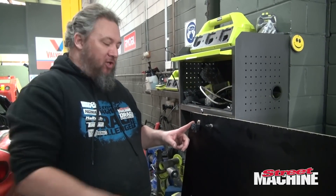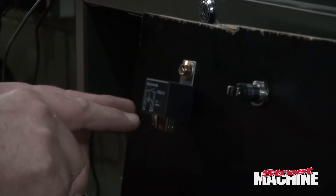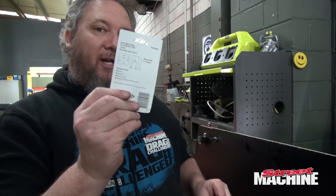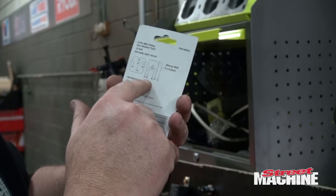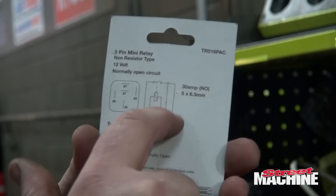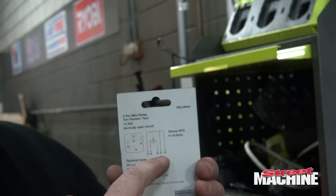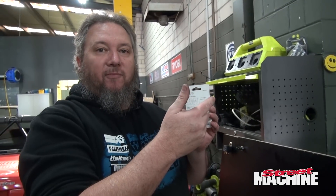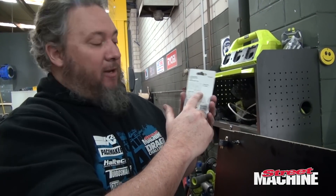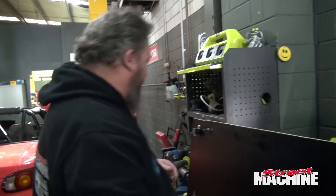Most relays will have a diagram on the relay to show you how they operate, and it'll have the numbers of the terminals you're supposed to be using. Many of them also show it on the back of the packet like so — that shows you all the wiring. You can see here it's got two 87s, so that means you could actually run two circuits off this. But if this was a relay which would switch over from normally open to normally closed, it would have the second one labelled as 87A. Anyway, let's wire this sucker up.